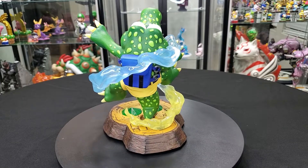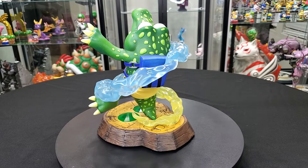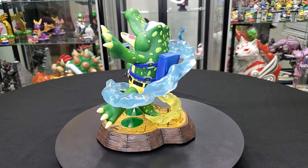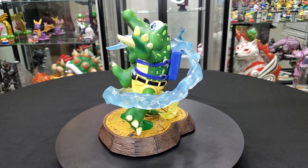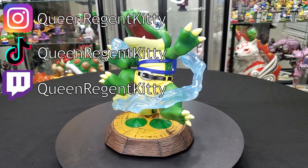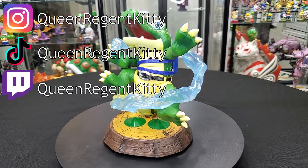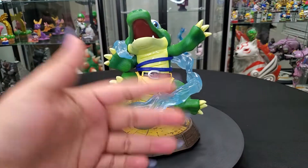He's tinier than I thought he was going to be, but again, I'm not mad at that because it just means he's going to fit in my displays a lot better. I hope that you guys enjoyed. But that's it for me — thank you so much. Don't forget to like and subscribe, all the good stuff. Come be part of the clowder — I would love to have you, and so would Rico. Thank you everyone, I'll see you in the next video. Bye!